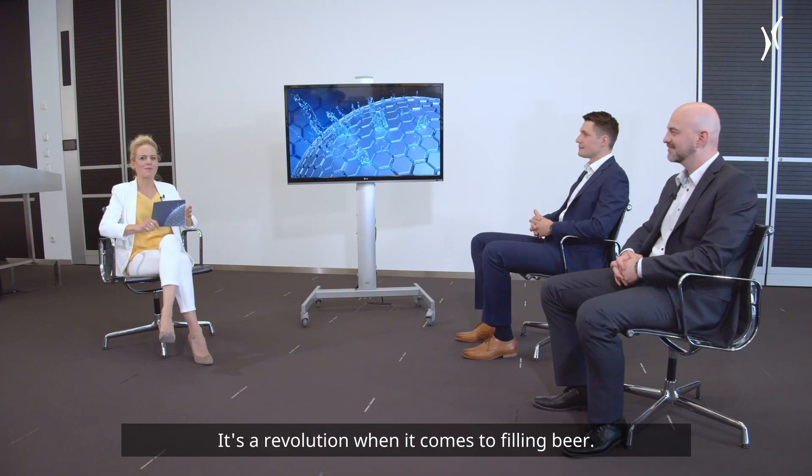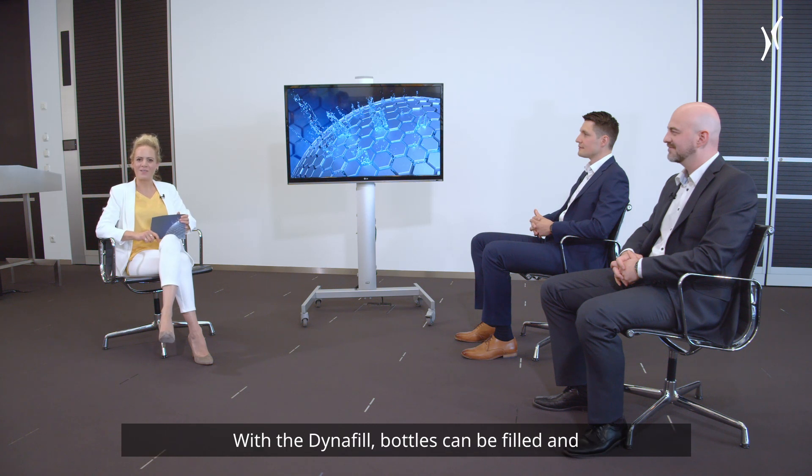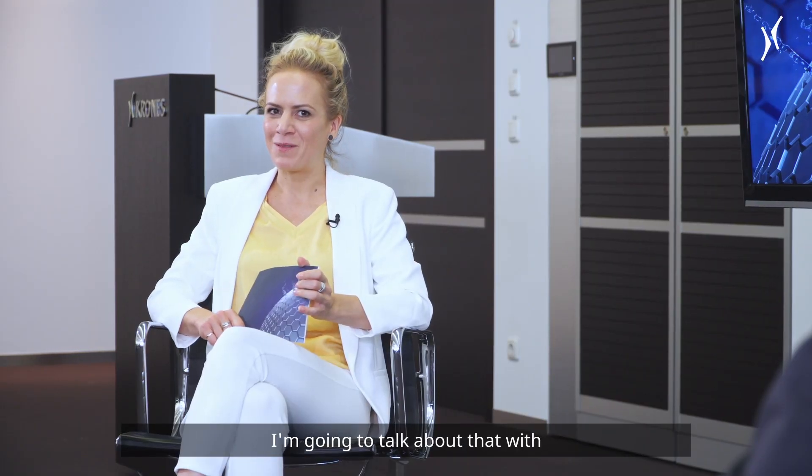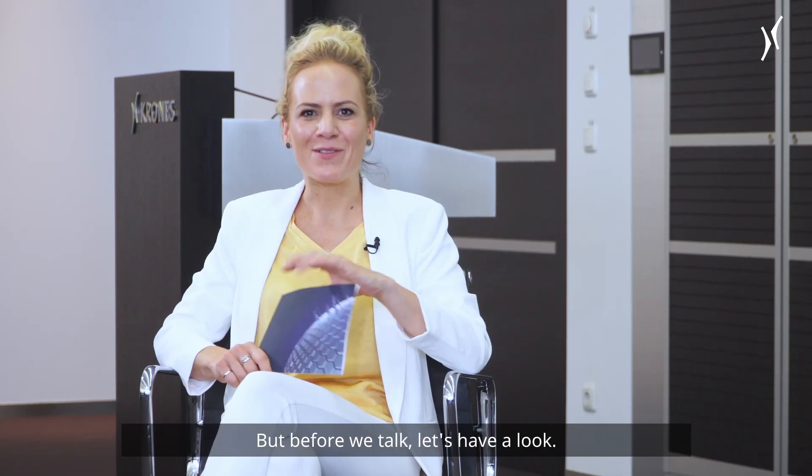It's a revolution when it comes to filling beer. With the Dynafil, bottles can be filled and closed in just one unit at incredible speeds. I'm going to talk about that with Christian Borkisch and Johannes Planke. Welcome. But before we talk, let's have a look.